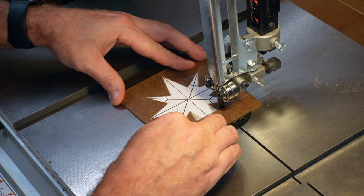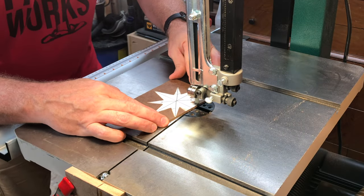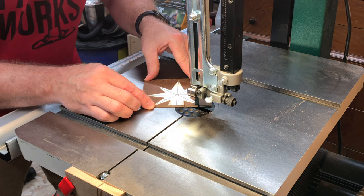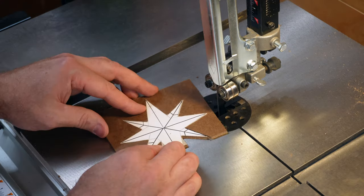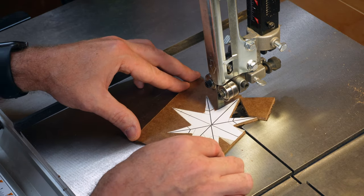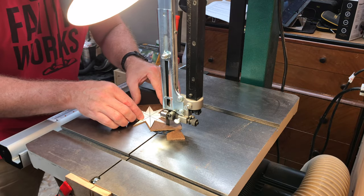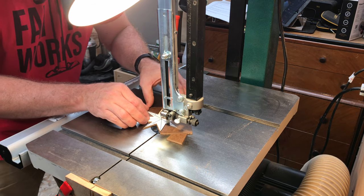One more step — a tree topper. You can get creative here and make whatever you think would look good. I'm going with a seven-pointed star. You can sketch it out with a pencil and a straight edge, or you can cheat and print one out and stick it to your wood before cutting it out with a bandsaw or a jigsaw. I'm planning on making a bunch of these, so I'm making a template out of cardboard.